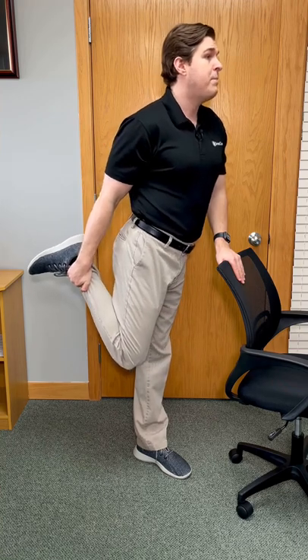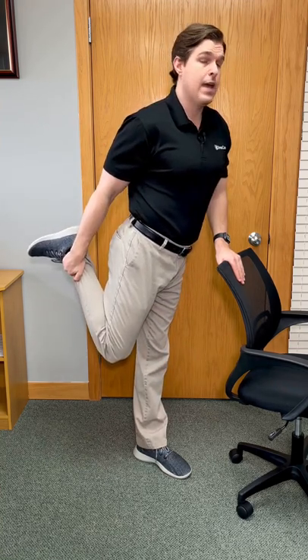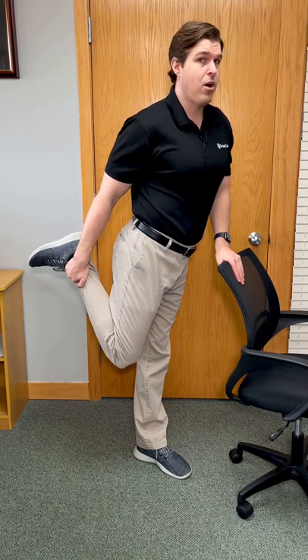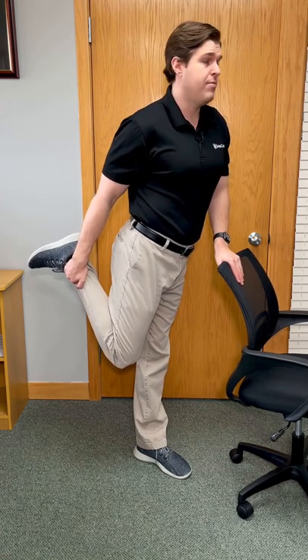From here, I'm going to pull the bent knee backwards as much as I can. The more that we do this, the more you're going to feel a deep stretch in the front part of the leg. That's the quadriceps and hip flexors.